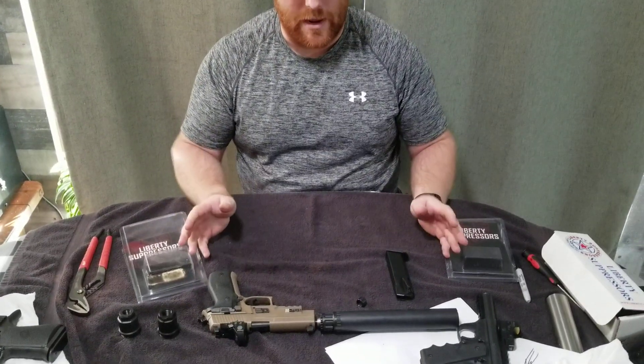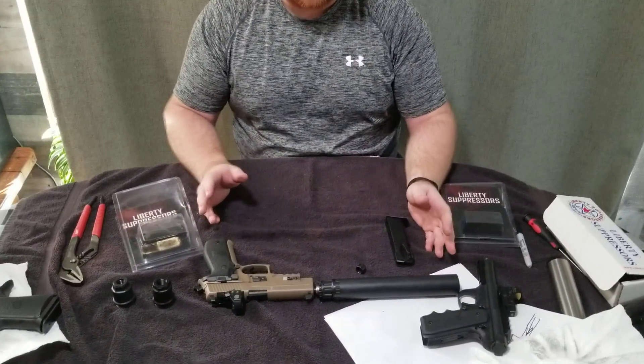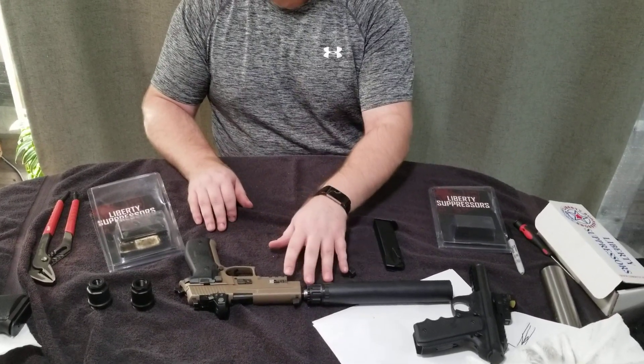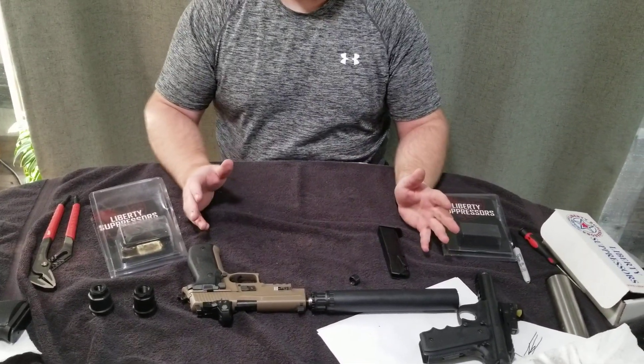So that's the different attachments we have for it. You got to see the inside, a little demonstration on how the booster works — or again, some people call it a linear decoupler. If you guys have any questions, let us know in the comments. We hope you enjoyed the video and found it informative. Don't forget to like and subscribe.